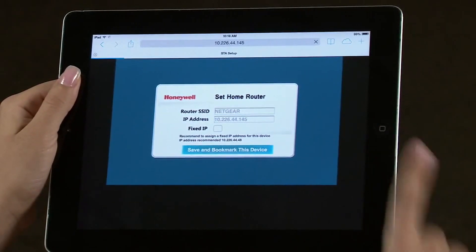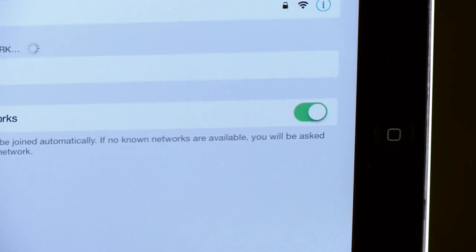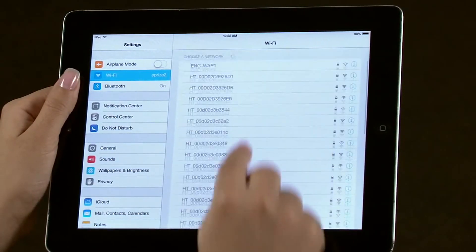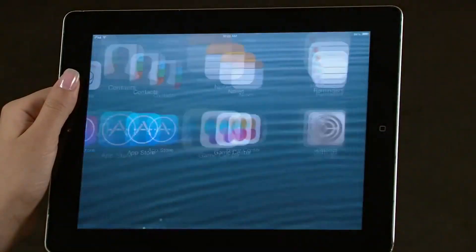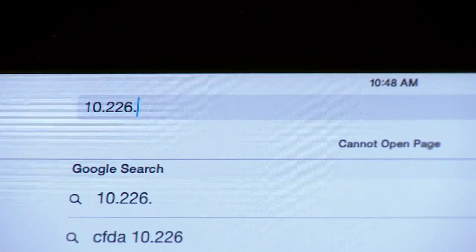Enter the IP address and add a shortcut to your home screen. Navigate to the home screen, select Settings, then select Wi-Fi, and select the router network. Once more, navigate to the home screen, then the web browser. Enter the IP address you noted earlier and add a shortcut to your home screen.